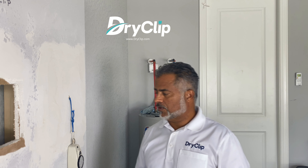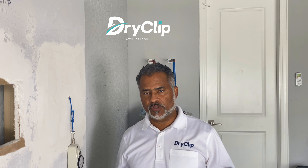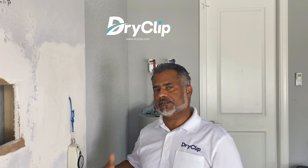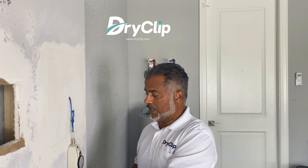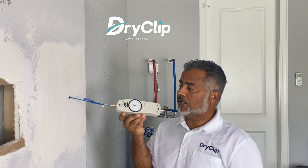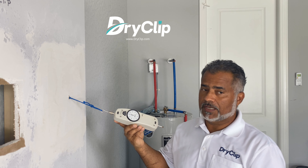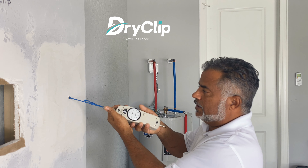So is it gonna break at 10 pounds of pulling force? 20? 50? 60? 80? 100? I have no idea, but we're gonna find out. We have the calibrated instrument that's gonna give us a clear idea of how much we're pulling, and we're gonna start now.